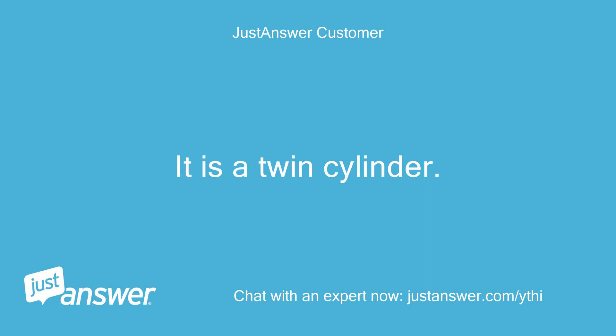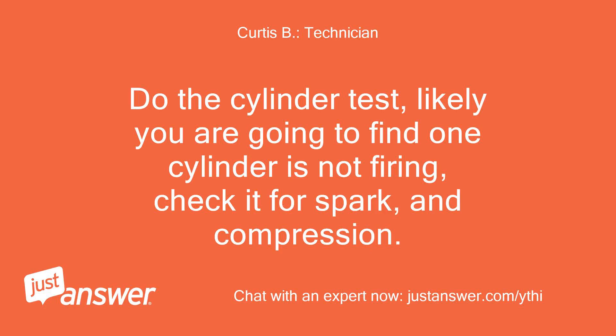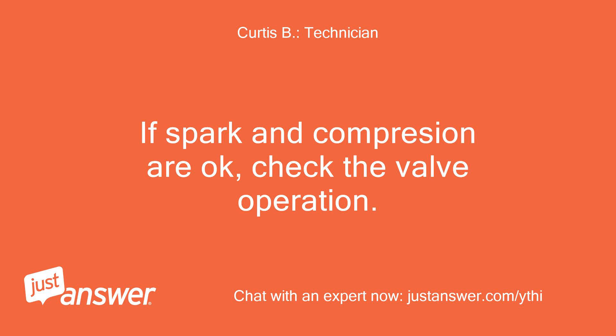It is a twin cylinder. The model is XTC3300. Do the cylinder test — likely you are going to find one cylinder is not firing. Check it for spark and compression. If spark and compression are okay, check the valve operation.